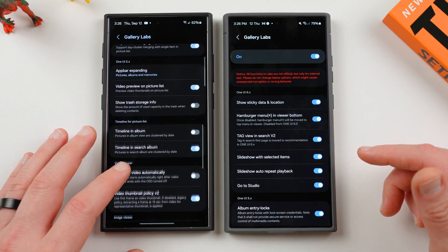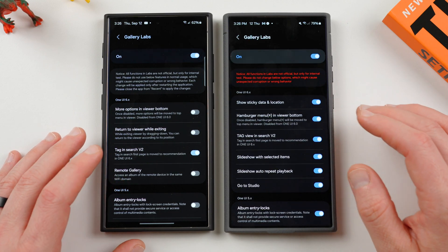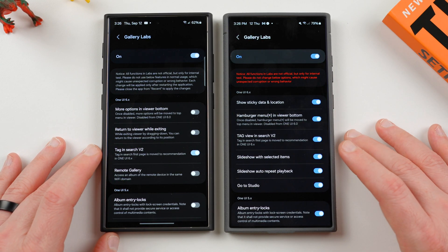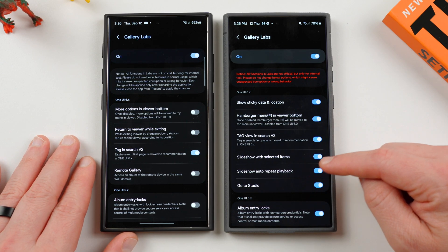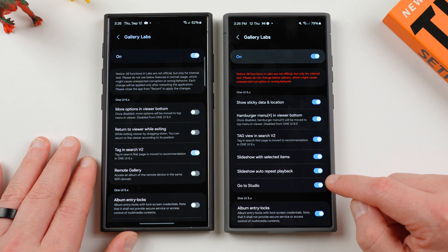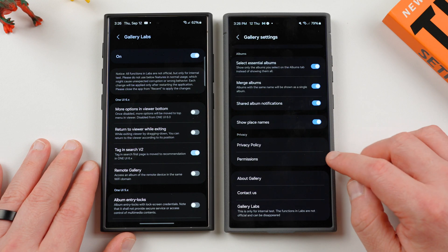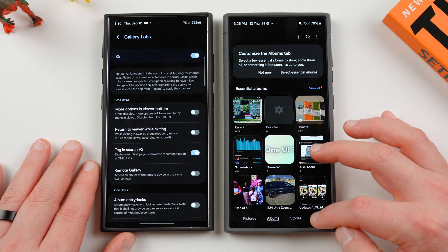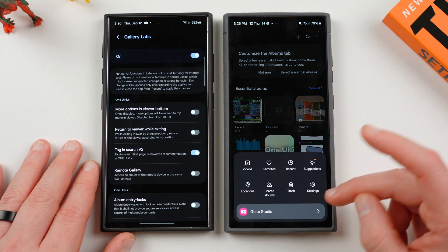There are a bunch of other options down here for older versions which you can play with — I highly recommend some of these and I've made full videos on all of them before detailing what they do. I'll drop a link below if you want to check out those older videos. But we do have three new options here. You've got the 'go to studio' button, which you can toggle on or off, which will show you that studio button at the bottom.